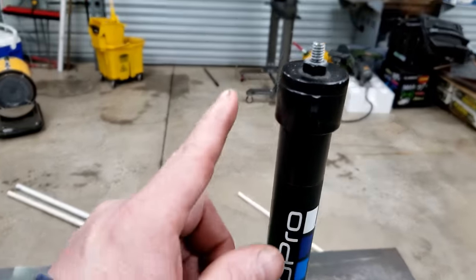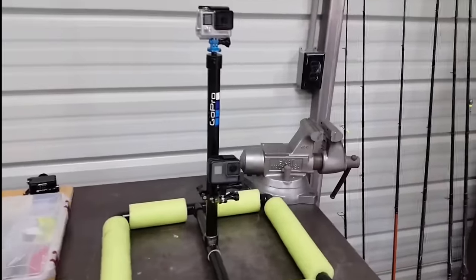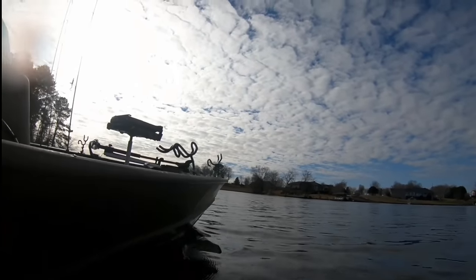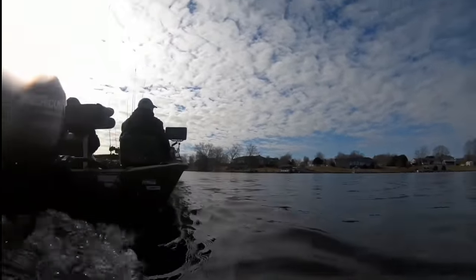PVC project number one. I built this GoPro floaty mount about two years ago. What's cool about it is you can put a GoPro on top of it and if you're out fishing, you can get some footage of your boat driving by, or you casting, or it's just off-boat footage filming yourself.